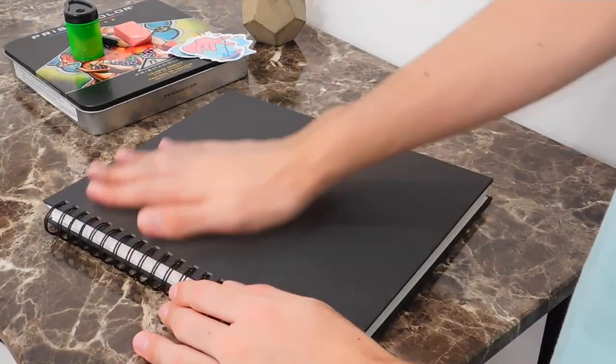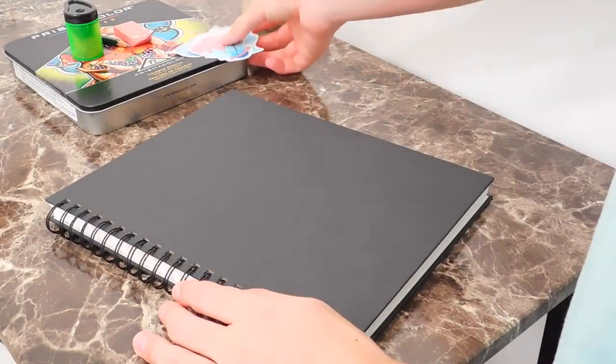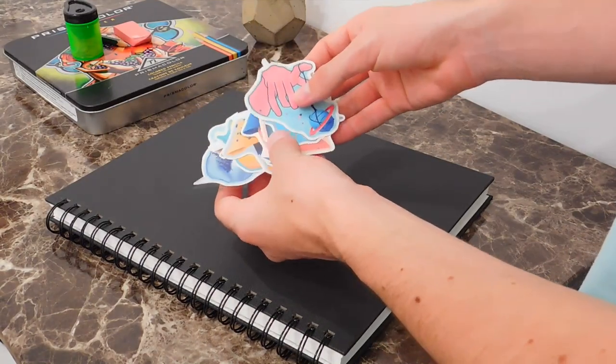So, before I start working on my sketchbook, I want to put some of my stickers on the cover just to decorate it.